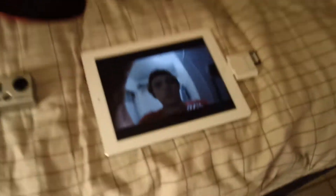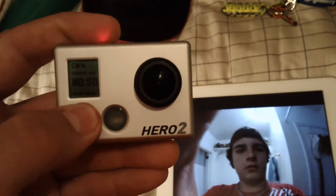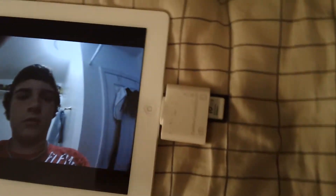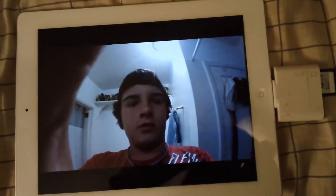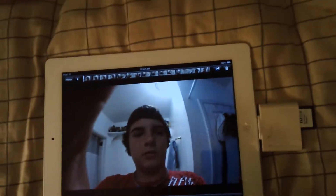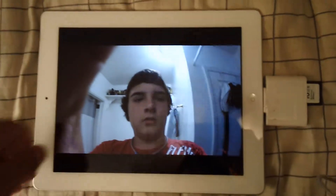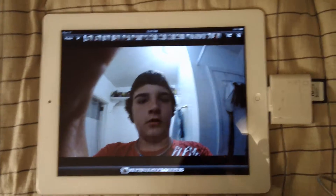I got it off Amazon for $2.00, and all I did was take the card out of my GoPro and popped it into the camera connection kit. A screen popped up and said, do you want to import this? And I imported it, went to my pictures, clicked on the thing, and this is what came up.